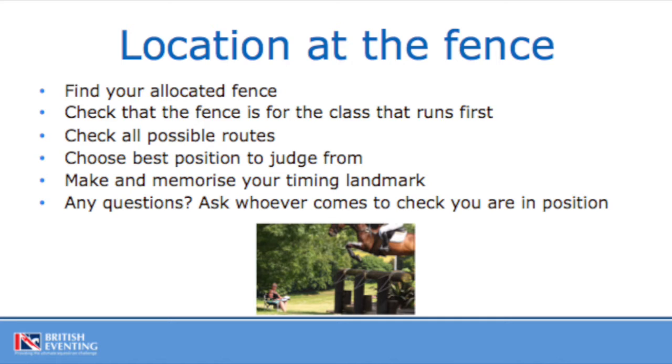Check that you're happy with the fence and the flag correctly, and that you're happy with the takeoff and the landing. All of these would have been checked the day before. It is also worth noting where the stringing is around your fence. Should you have a problem and the competitor needs to walk home, find out how they can easily get access off the course. If you're judging a combination fence, it is worth walking all the routes and double checking your instructions as to what competitors can do at those fences.